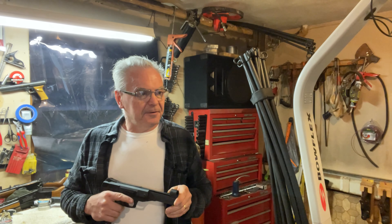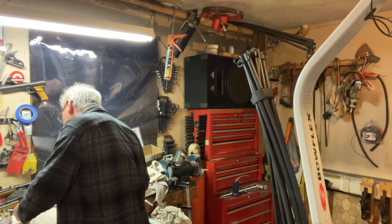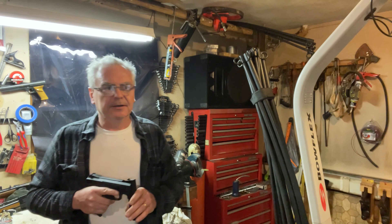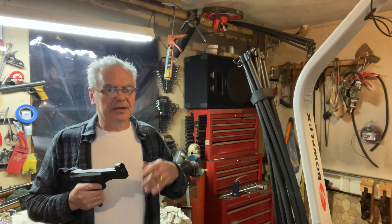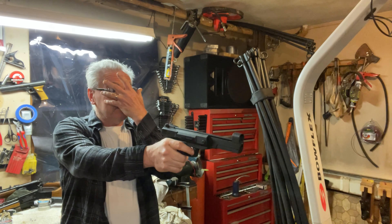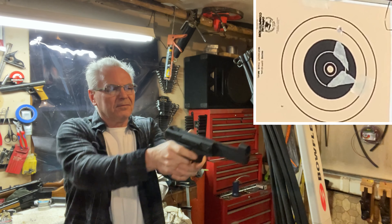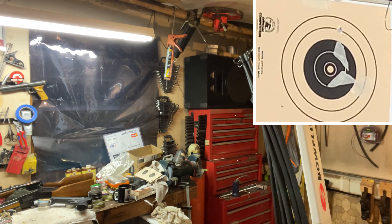I've got a target set up across the garage. I like shooting these Meister Kugeln — they're really good in these air pistols. Let's see what we can do. If you can manage the squeeze it can be a very consistent shooter. I did put an orange dot on the front sight post so I can see what I'm doing. That first one was a little high.